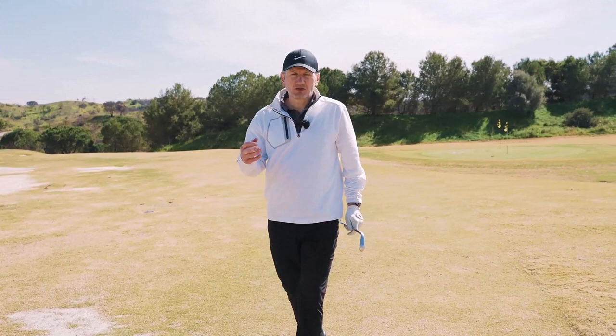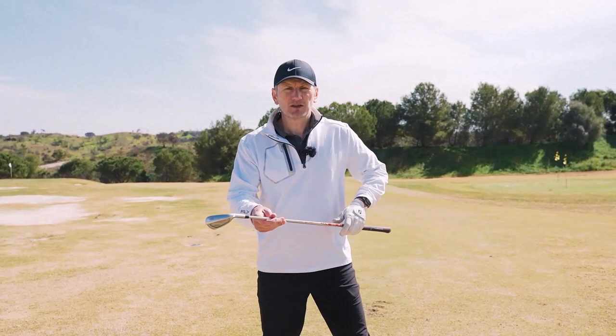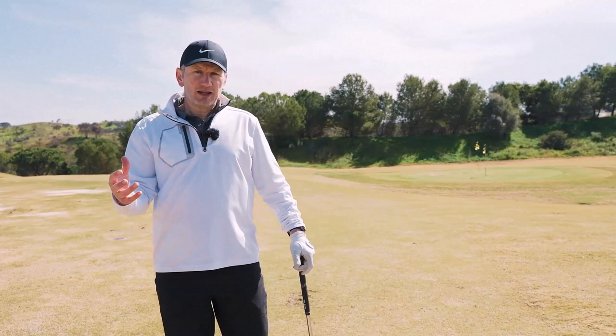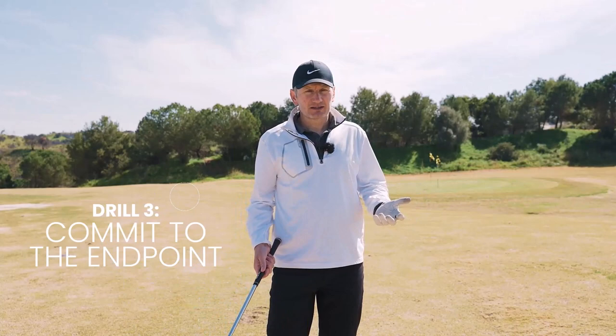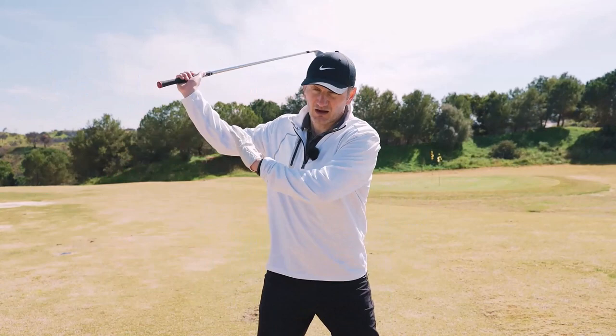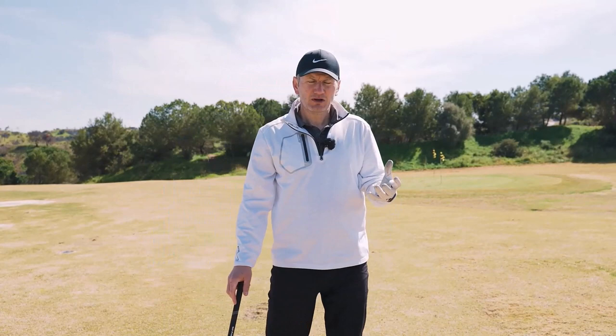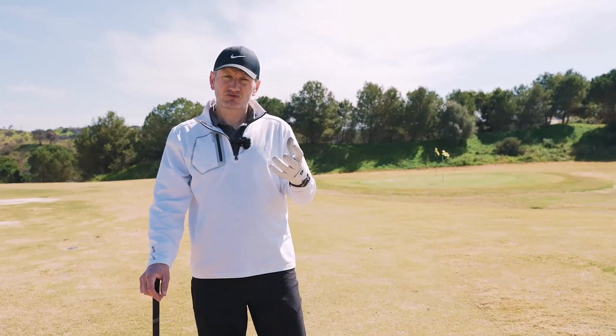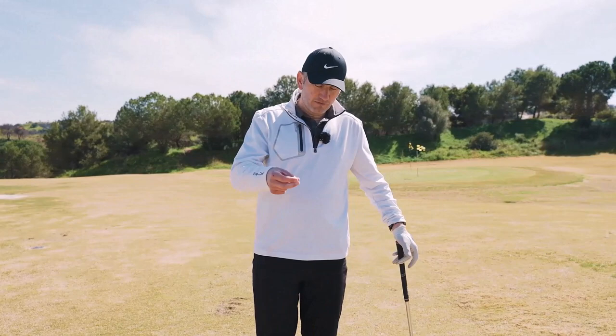Drill number three. So we understand the concept of impact and low point, we've done drills on getting shaft lean and the body moving through, and we've developed that skill of squeezing the ball off the turf — yet on the course we're still hitting it fat. There are obvious swing causes: maybe the weight's not moving forwards, maybe they're casting it. But sometimes a swing looks technically solid and we still get fat contact. Often when you speak to a player about this they have a history of hitting it fat, and now there's an anxiety around contact that leads to an over-focus on the ball, making the player ball-bound.